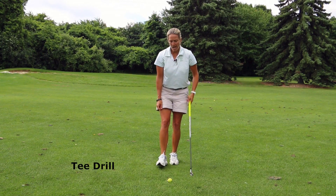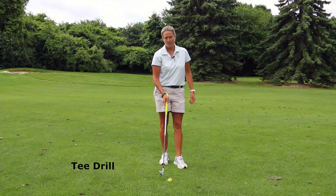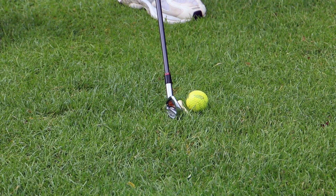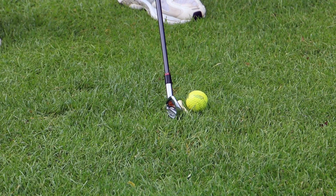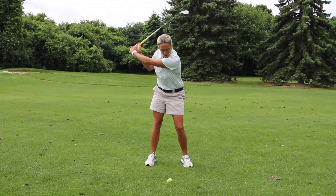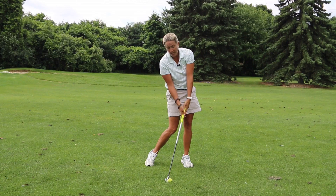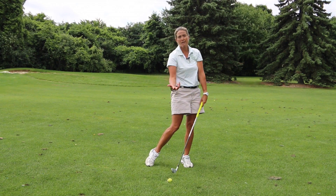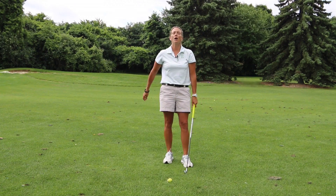Another drill you can do is hit golf balls with a tee positioned right behind the ball, right at the base of the bottom of the ball. This tee position drill helps you focus on a lower point on the ground where you want to get the club to strike. When you return the club to the ball, it helps you drop the club a little lower so you actually get the bottom of the ball, which drives the ball up in the air.